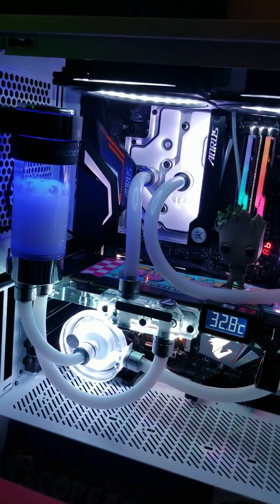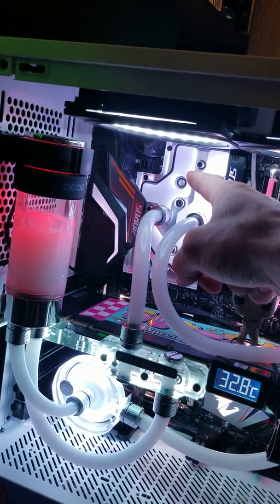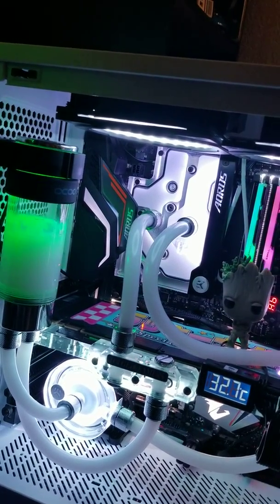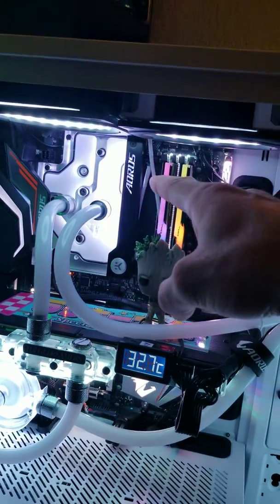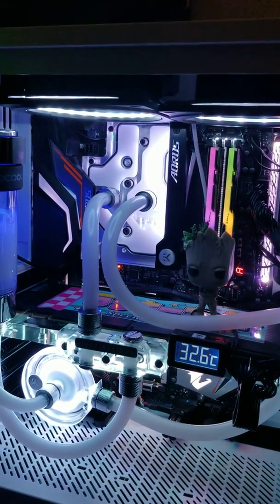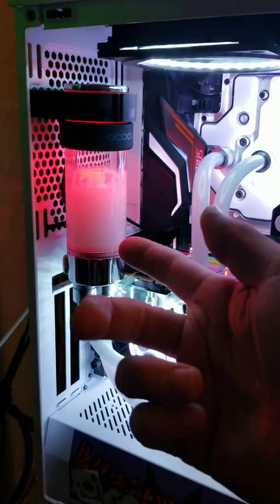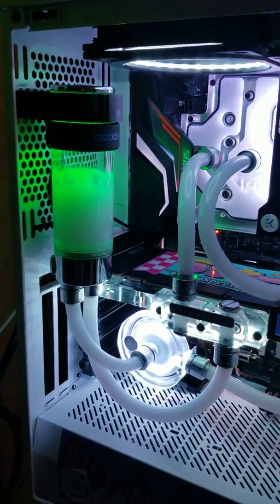The reasoning is obvious: the reservoir is below — the level is below here — so any air that gets into my pump and goes through the rad and into the CPU is going to get trapped up there and won't be pushed out. Even if you put the pump to 100%, it actually creates so many bubbles in here that it puts more air into the system and just screws everything up.